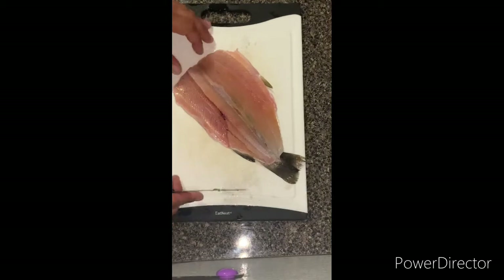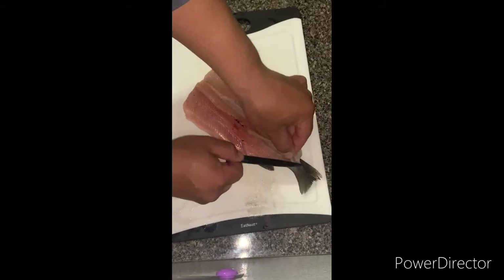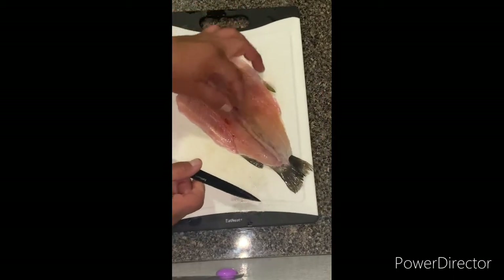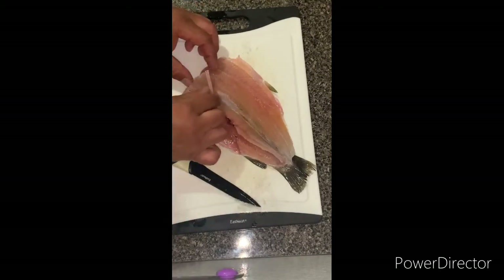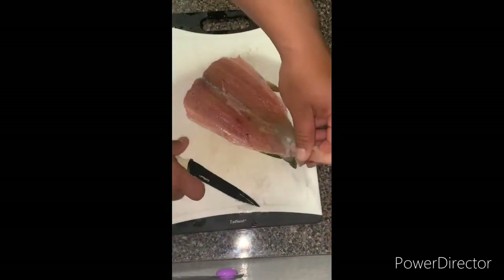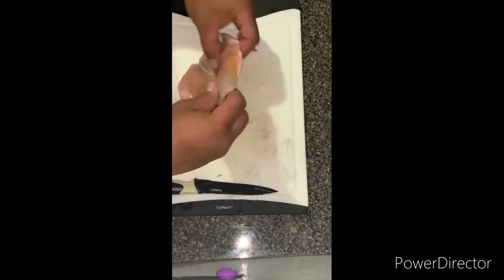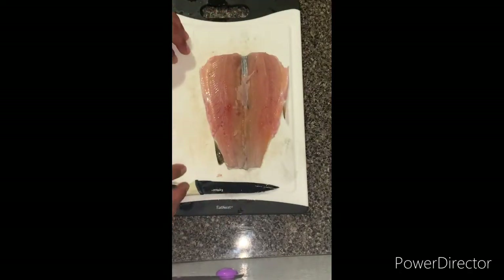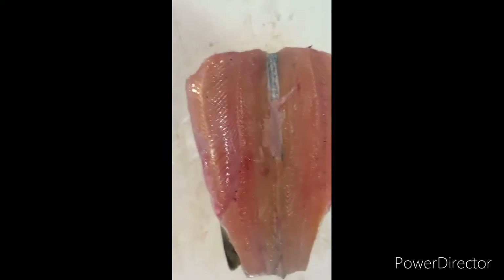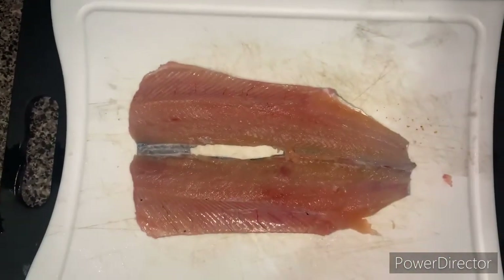All the way to the tail. Now once I'm done you should have something more or less like this. We cut this just a tad bit - it's more or less what you're gonna have. What you do is you grab the spine from the beginning, you just twist it and then it all comes right out. Cut it at the tail - this is what you're left with.